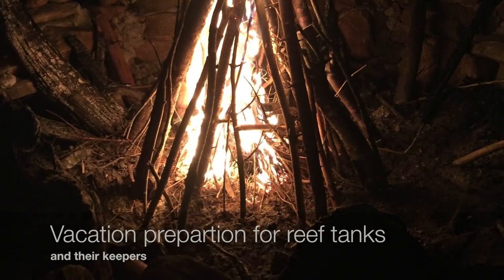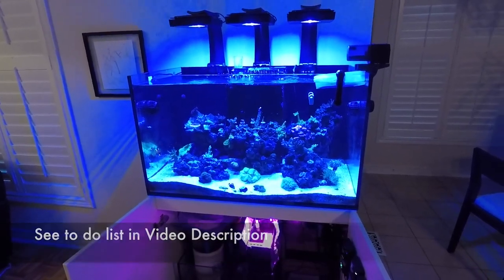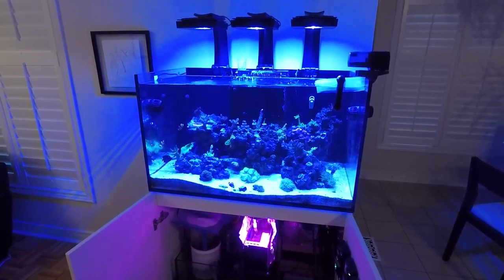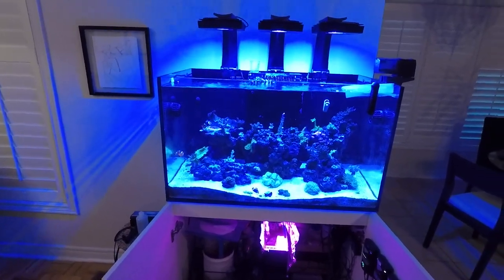Hi everyone, welcome back. I just came back from a very nice and relaxing one week vacation with the family, and when I returned I thought I would share with you some of the tips that I have for preparing my tank for going on vacation.